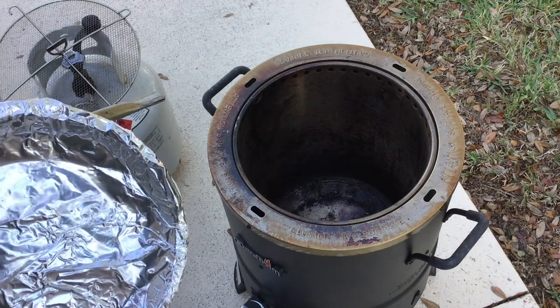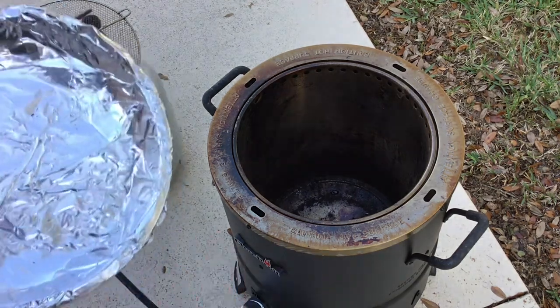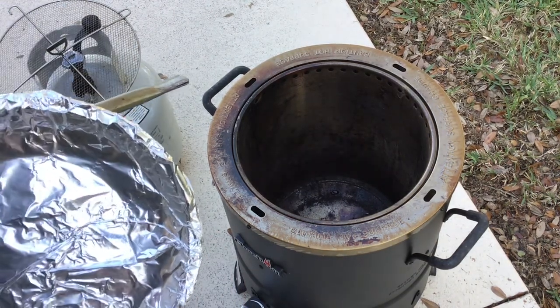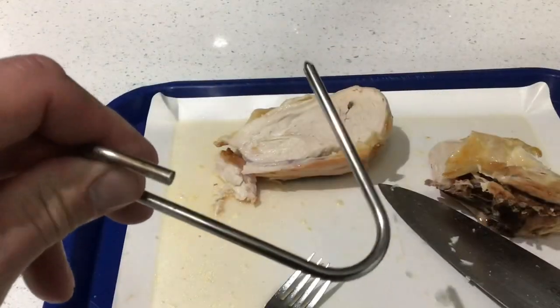Chicken on the Big Easy is fantastic. If you're looking for an inexpensive grill that does a lot, you can do some pretty big things — like a whole turkey — but today we're going to do just a chicken halved up. Let's get her on.